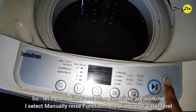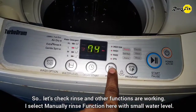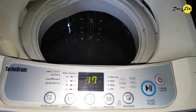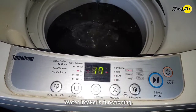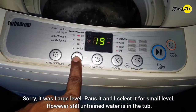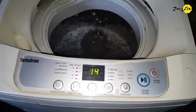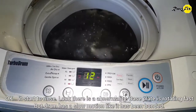So let's check if rinse and other functions are working. I select the rinse function manually with a small water level. Water intake is functioning — sorry, it was set to large level. I pause it and select small level. However, there is still undrained water in the tub. Okay, it starts to rinse.